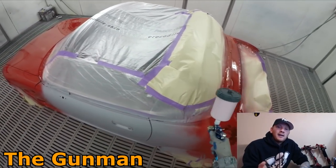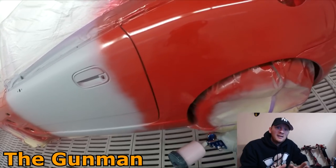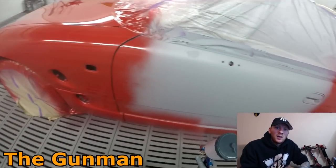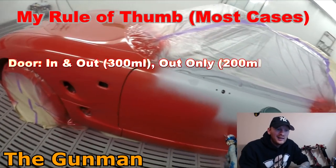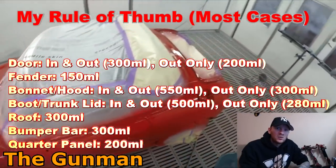Being that the solvent doesn't quite cover so well, I've found it's around the same amount you will actually need for water versus solvent. All the paint reps and the people trying to push shops towards water will always say you saved paint — but at the end of the day, you don't actually really. If anything, I've actually found I'm able to mix up a little bit less using solvent.